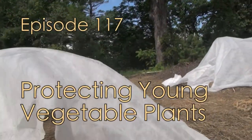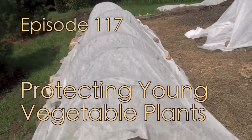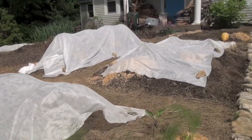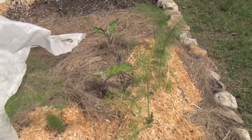Hey there folks, Mark here on the Culinary Compass again. Today I want to talk to you about another magical item in the garden. Last time it was mulch — the different types and different uses for mulch — and today I want to talk to you about a product called remay.